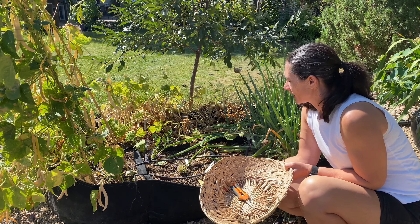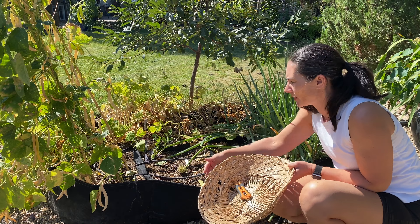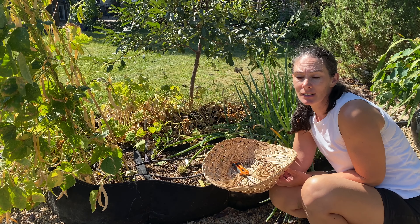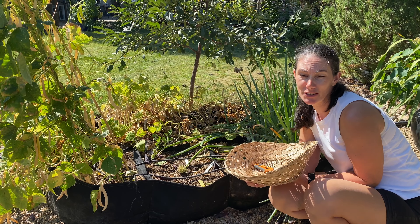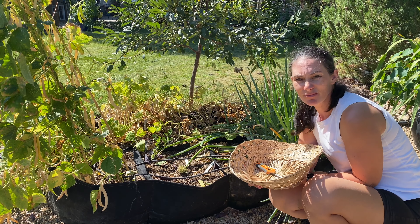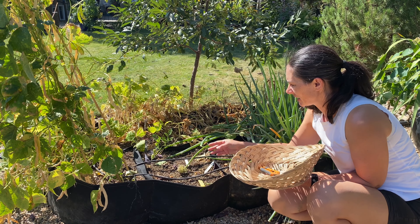I need to get the beans out of here. I had some yellow wax and burgundy beans in these two sections and I pulled them out. We just weren't enjoying the fresh beans this year for some reason. Usually that's how we use a lot of our beans - fresh - and I don't freeze a lot. In fact, I still have a little bit left over from last year in the freezer, but they just weren't going over well this year, so I pulled the plants.